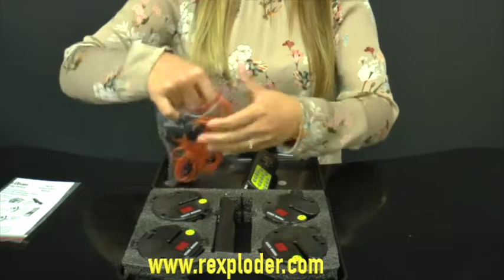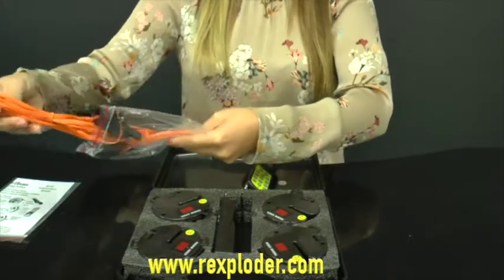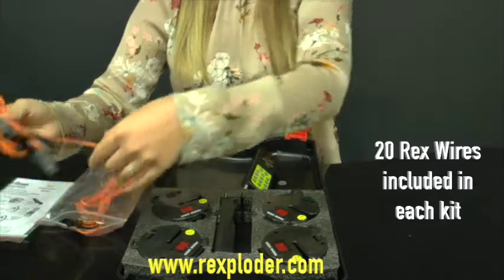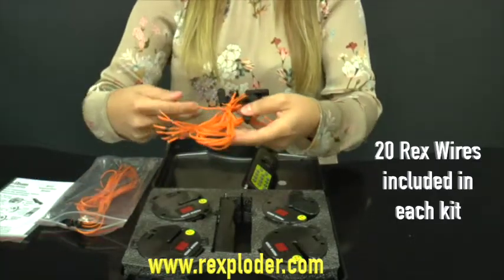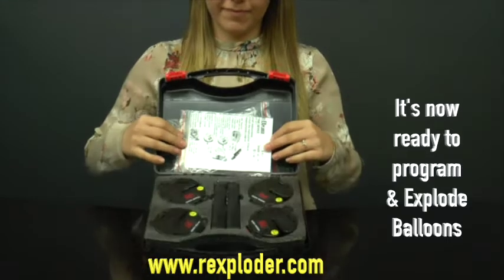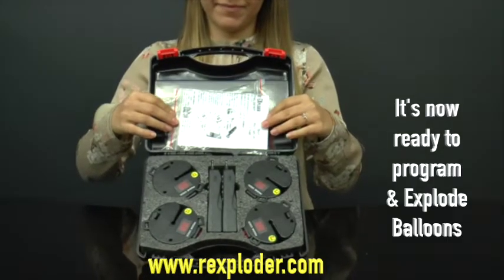These are your 20 Rex wires. You're now ready to program and explode balloons. Thanks for watching, I'll see you next time.